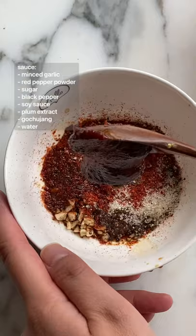To start, we're going to add our anchovy broth and the sauce we made earlier. Next, add sliced fish cakes, rice cakes, cabbage, and kimchi.